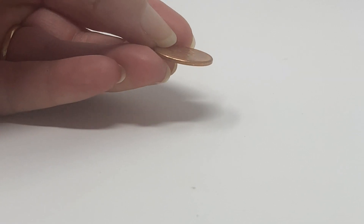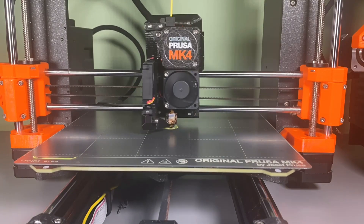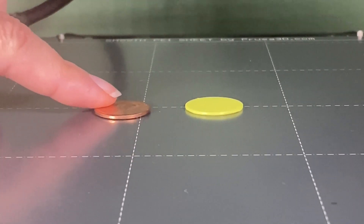To make something even the size of a penny, which is a millimeter thick, it takes five different layers. That's why it can seem like it takes a while to 3D print something. But if you continue placing one precise layer on top of another, you can make some pretty amazing things.